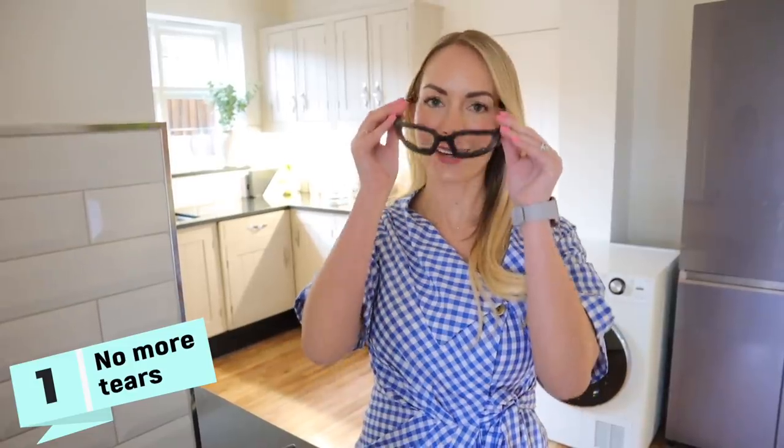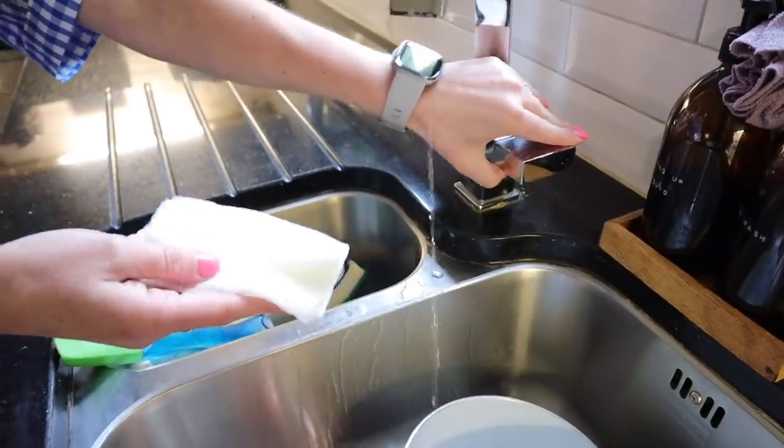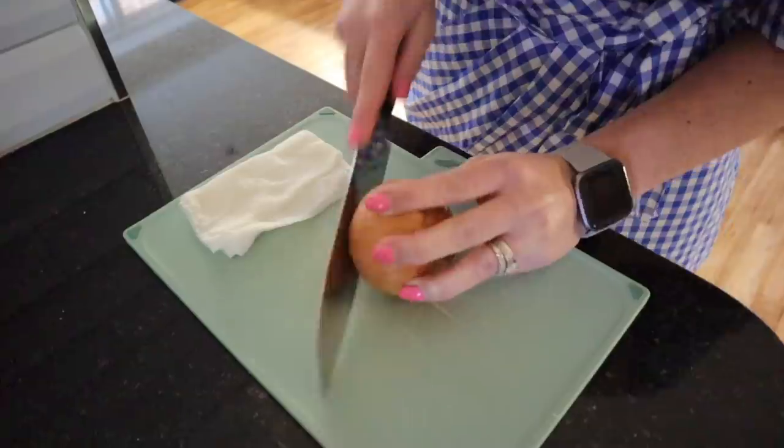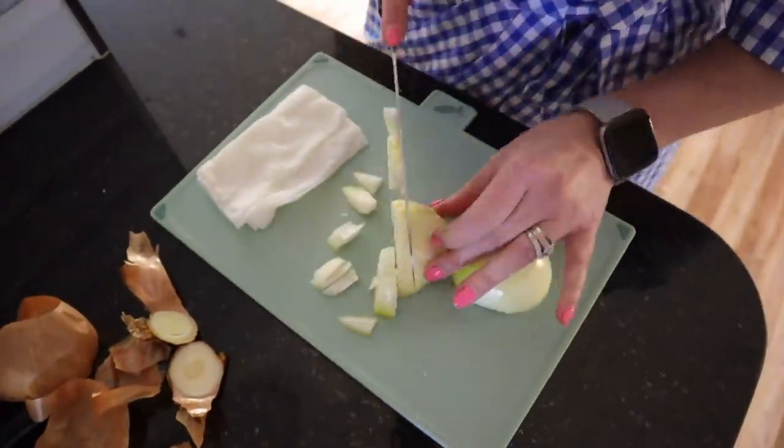Some of you guys will know that my husband Matt is very sensitive to onions, and whenever he cooks, he wears these onion glasses. The other day I showed that in a day in the life, and someone commented that if you wet a paper towel and then put that next to where you're cutting the onion, it won't actually hurt your eyes because this will be the closest water source rather than your eyes. So I thought I would test it out and see if I can save Matt the trouble of wearing those very stylish glasses. I've just wet a paper towel here, I'm going to put it next to the onion and then chop it up. I actually think this one kind of works — I'm getting the smell of the onions, but my eyes aren't actually crying. So it might be one for you guys to try as well.